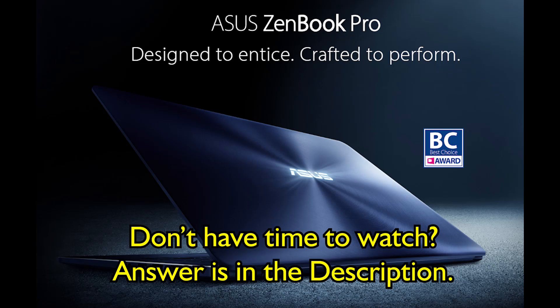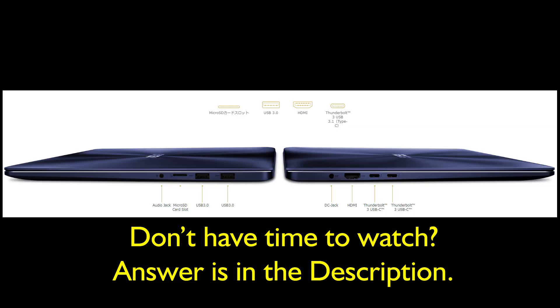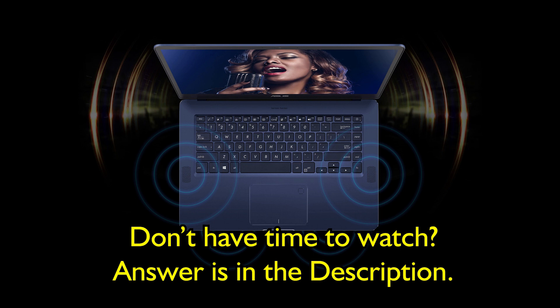This is about the ASUS ZenBook Pro UX550VD 7700. It has Windows 10 — you can see the specs there — GTX 1050, 16 gigs. Connectivity is fantastic on this computer, as you can see it has USB and HDMI. The speaker system is great.